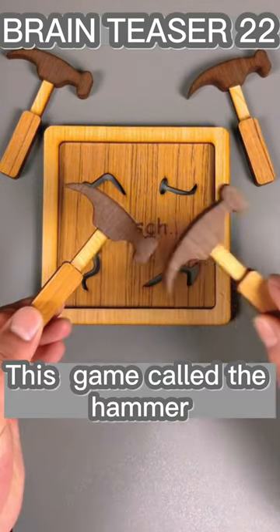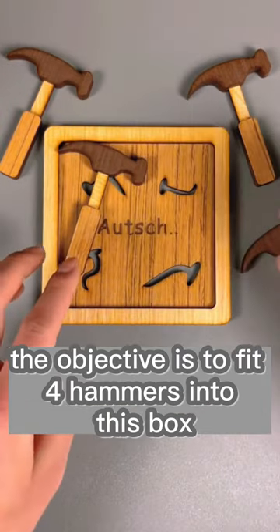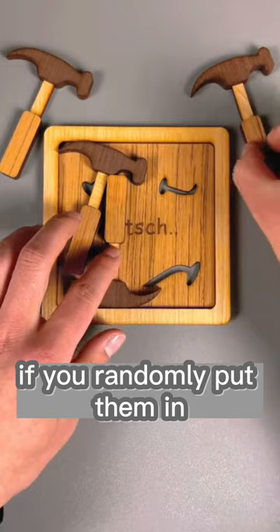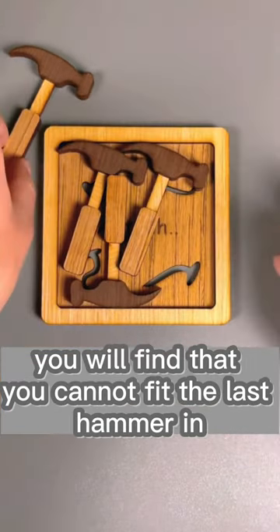This game is called the Hammer. It is an amazing toy that anyone can play with. The objective is to fit four hammers into this box. If you randomly put them in, you will find that you cannot fit the last hammer in.